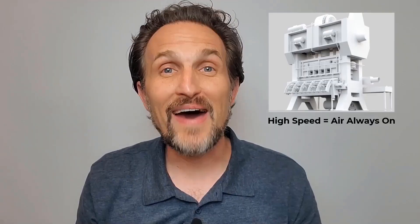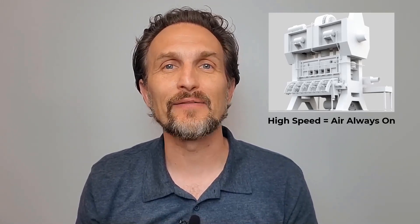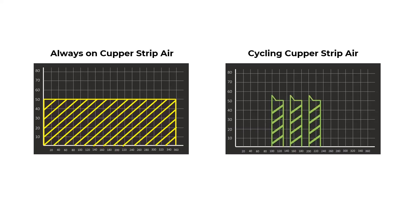I'd like to talk about the cupper and how its strip air system works. At lower speeds the cupper works much like the body maker, turning compressed air on when it needs to strip a cup and off again once it's complete. But at faster normal operating speeds, cuppers stop cycling the strip air, turning the compressed air always on. Imagine the air savings opportunity here — always on versus cycling.